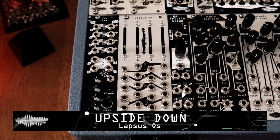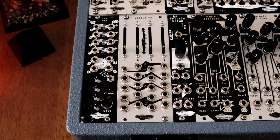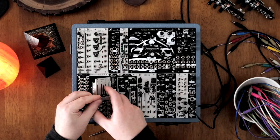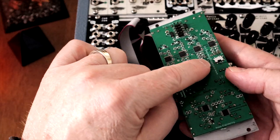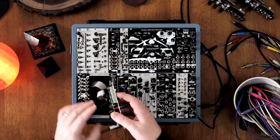Did you know the Lapsus OS is reversible? You may like having faders below the input jacks, and we hear ya! Which is why we made it easy to play it upside down. Not only do we have two sets of numbers on the panel, but you can also reverse the direction of the fader LEDs. Simply unplug your module, flip the four tiny switches on the back, plug it back in, and you're good to go.